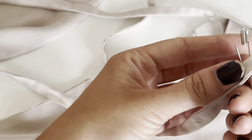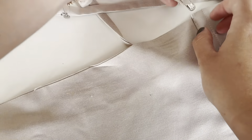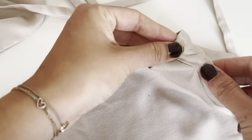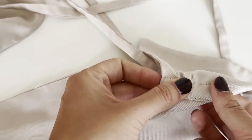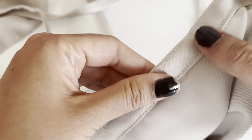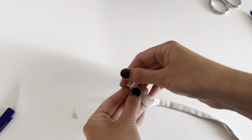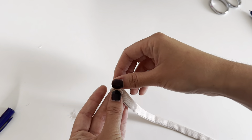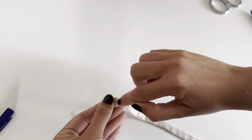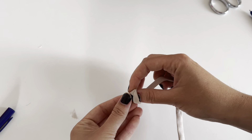For the next step, take your tie and a safety pin and go through the tube we just sewed. Go through the tube and when the safety pin comes out at the end, go through the other top as well. For a nice finish on the ties, you can either fold the ties twice and sew along the end, or you can just make a knot in the end.